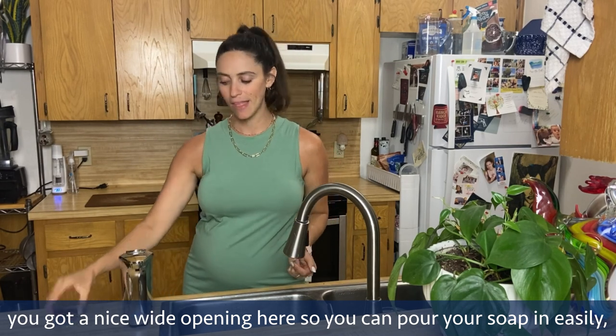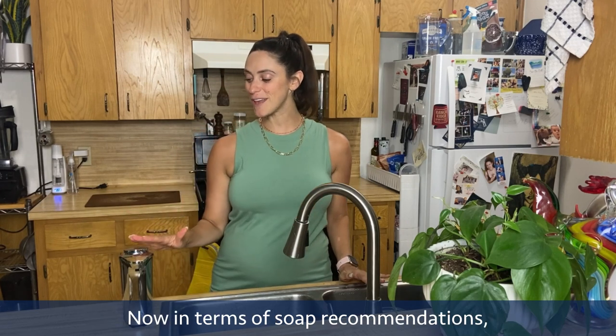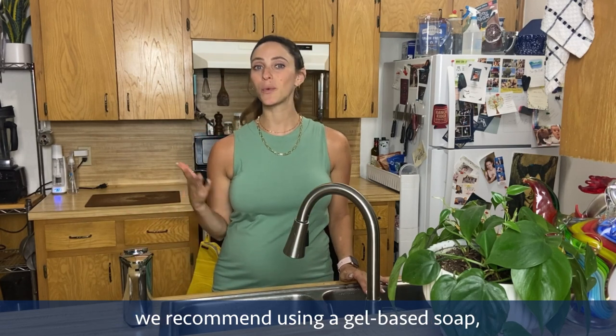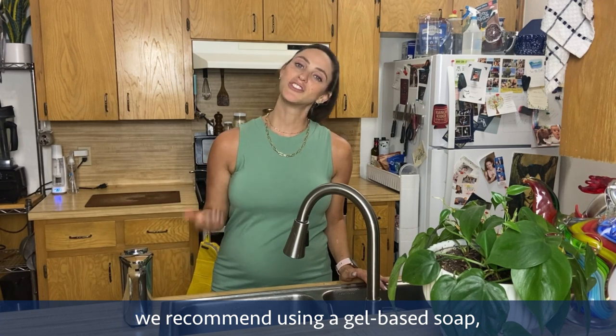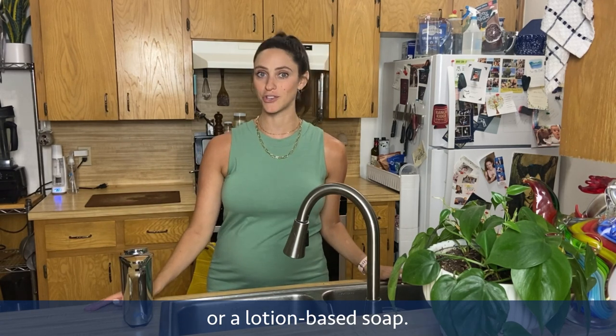Then put the top back on — it's as simple as that. In terms of soap recommendations, we recommend using a gel-based soap and avoiding a foaming soap or a lotion-based soap.